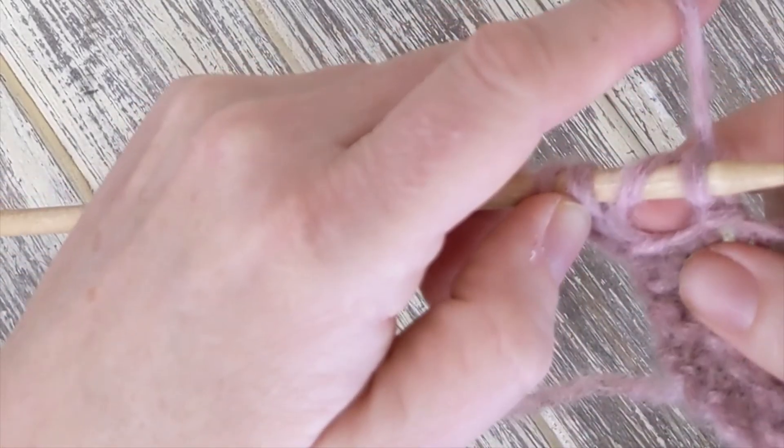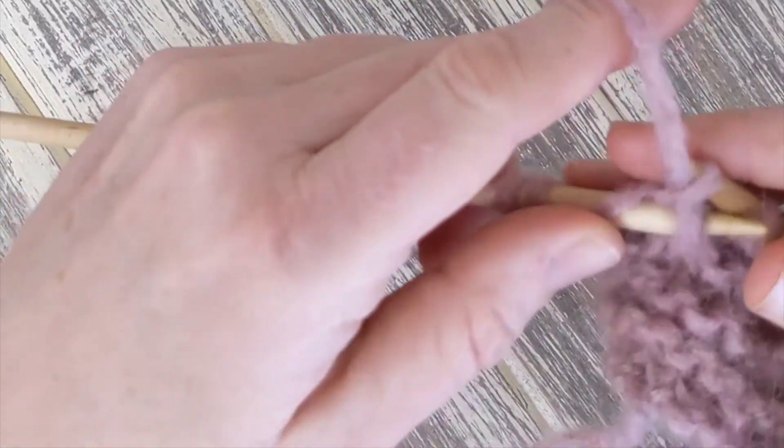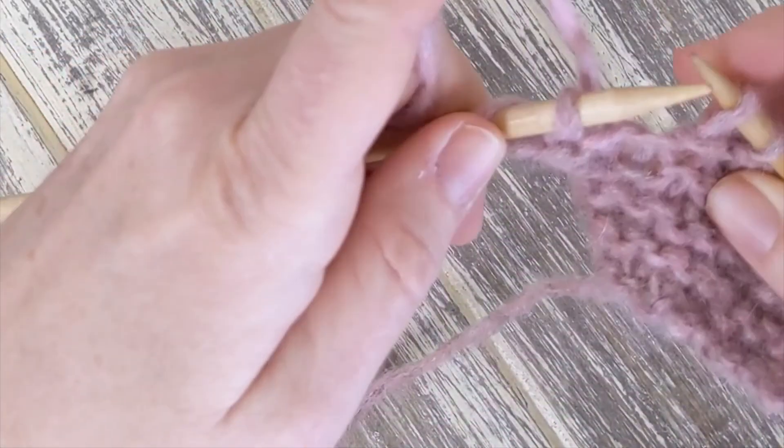It will create a hole in your work. Later, you can use that hole in helpful ways. But for now, we want to avoid it. So counting your stitches often is a good way to look out for these kinds of mistakes.